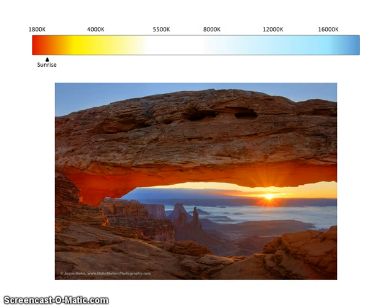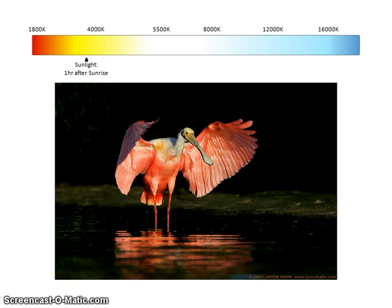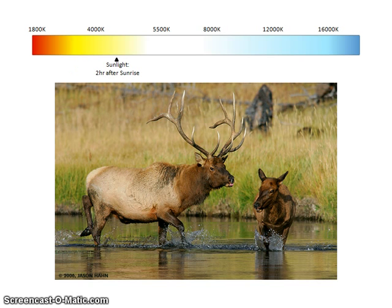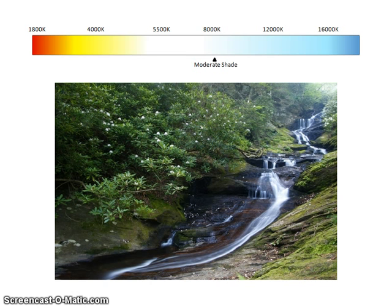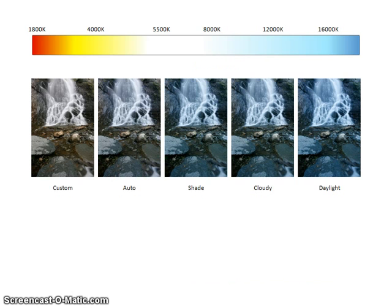Now let's get back to the photography side of things. We take photos at all times of day in all kinds of light. When you shoot in different conditions — early morning, late morning, midday, overcast light, or in the shade — you'll see that the light has a different look, sometimes more yellowish, sometimes more bluish. In digital photography, our digital sensors don't have the same capabilities our eyes do to compensate for these shifts in the color temperature of light.